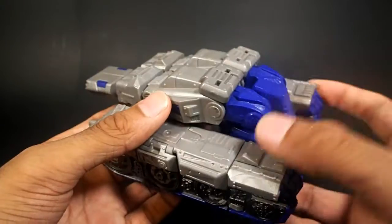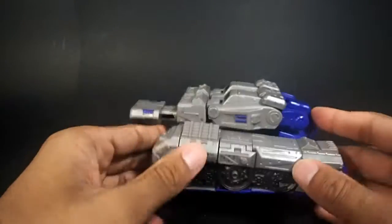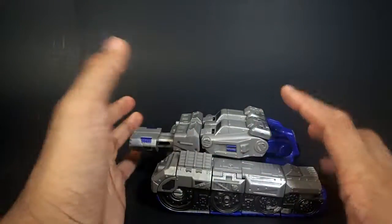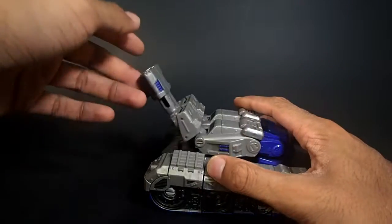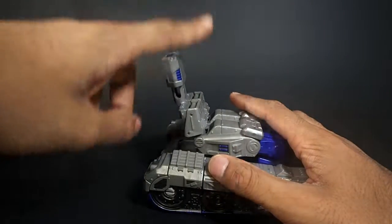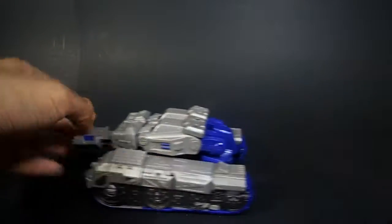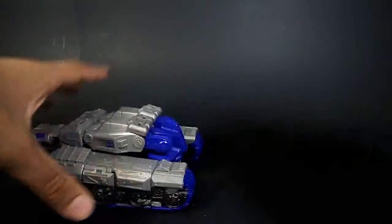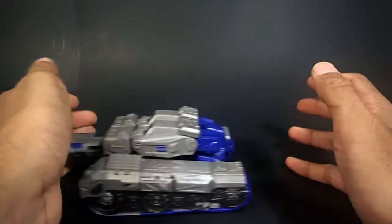The only visible robot parts are his hands, head, and crotch and thighs — that may bug some people but it doesn't bug me. The tank barrel doesn't turn; it's fixed, which is a little bit of a bummer. However, the barrel can go up, about that far, so there is that little bit of play. It obviously doesn't rotate like some others, but at least there's some play.